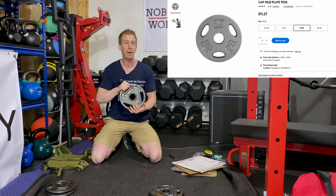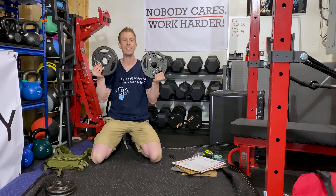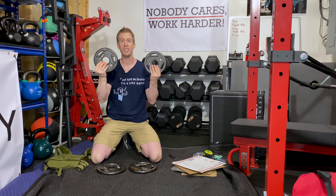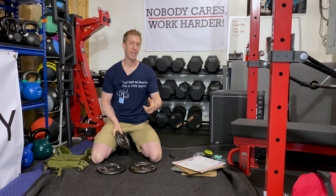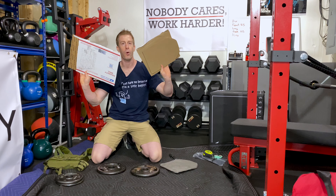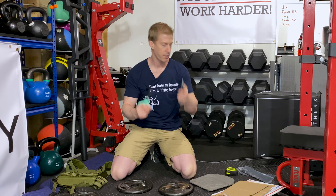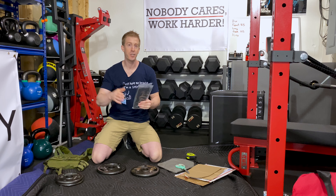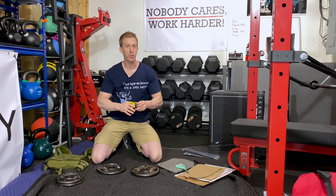Prices have come down thankfully. On Walmart.com you can pick up 10-pound plates for about $11.50 each, so two 10-pound plates would be $23. If you want a 10-pound vest instead of a 20-pound vest, just get 5-pound plates. For today's tutorial I'm going through the 20-pound version. You're also going to need cardboard — thankfully it's free — a pair of scissors, an exacto knife or carpenter's knife, and zip ties. If you don't have zip ties, you can use duct tape as a replacement and you won't notice much of a difference.